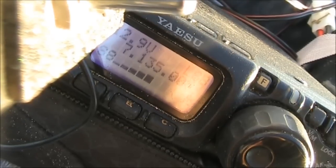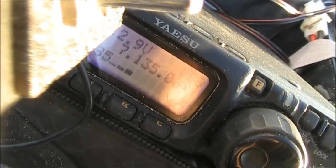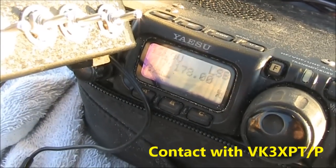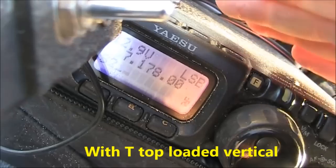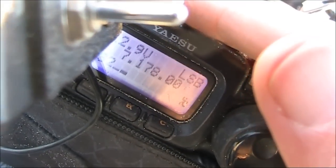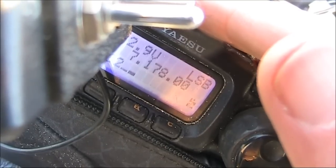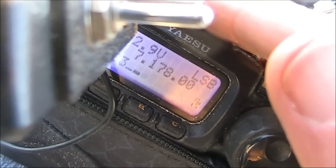VK3DAE, VK5QD listening. VK5QD, VK3 Delta Alpha Echo — you're a 5 by 6 to me, probably the best we've ever done, considering we're pretty well ground-wave here. I'm using a military man-pack radio, a Puma RC-320 military man-pack, around about 30 watts, and I'm into a quarter wave vertical — just a squid pole with 10 metres of wire running up the pole.